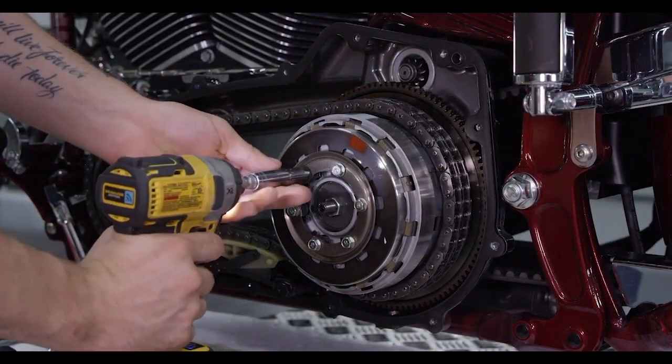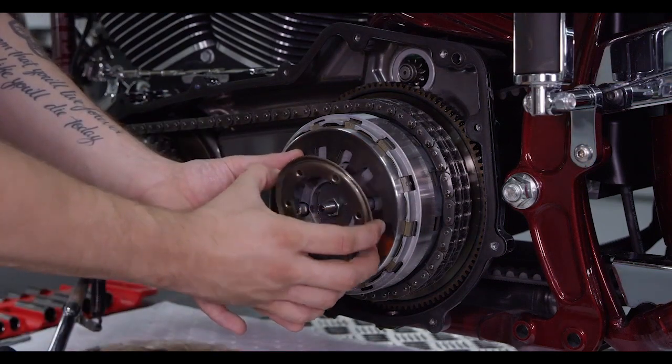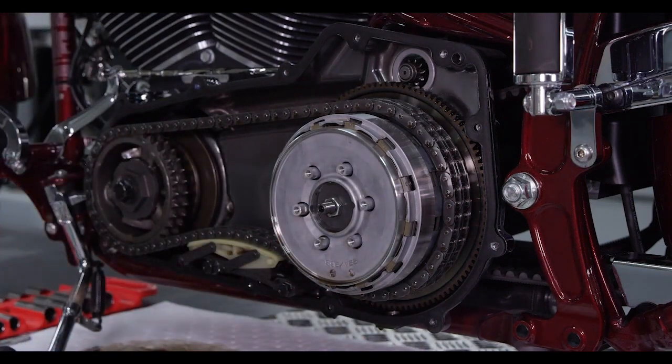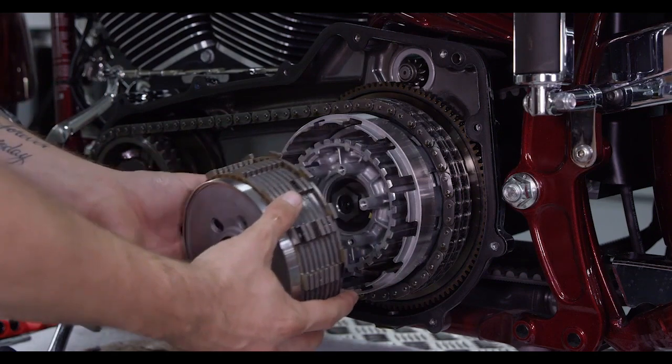Remove the pressure plate bolts, then remove the spring ring and Belleville spring. Remove the pressure plate and clutch pack from the clutch basket.